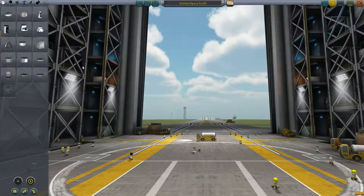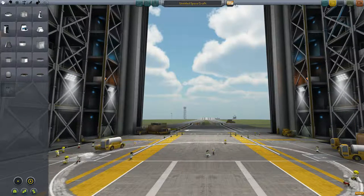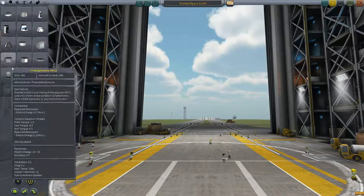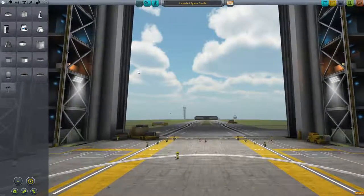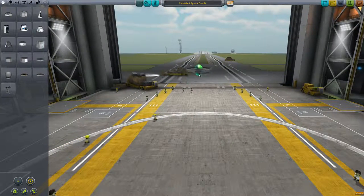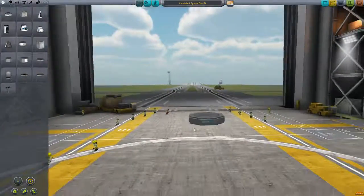Hello and welcome to episode 7 of Kerbal Space Program. I'm going to be building a space probe in this episode, so it's going to be an unmanned vehicle. I think I'm going to go smaller because I want a really tiny space probe.